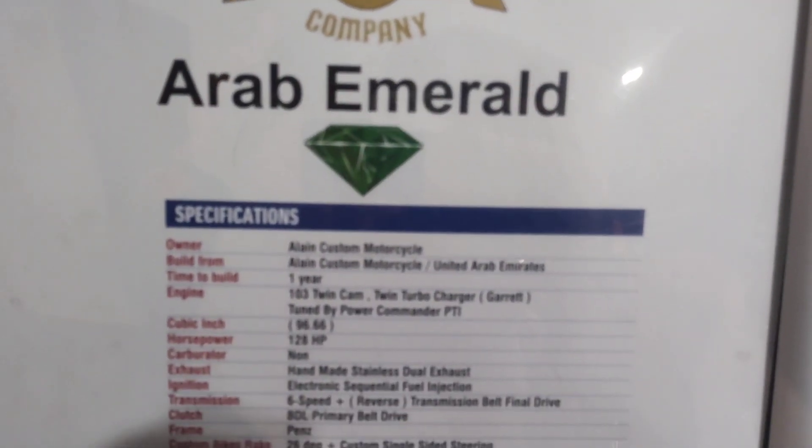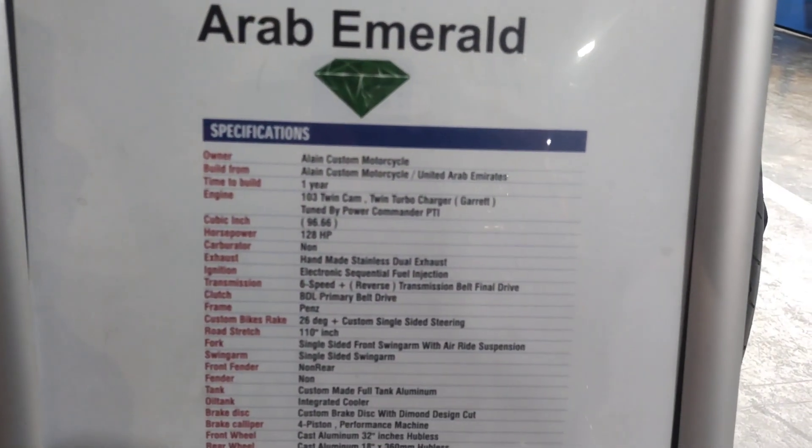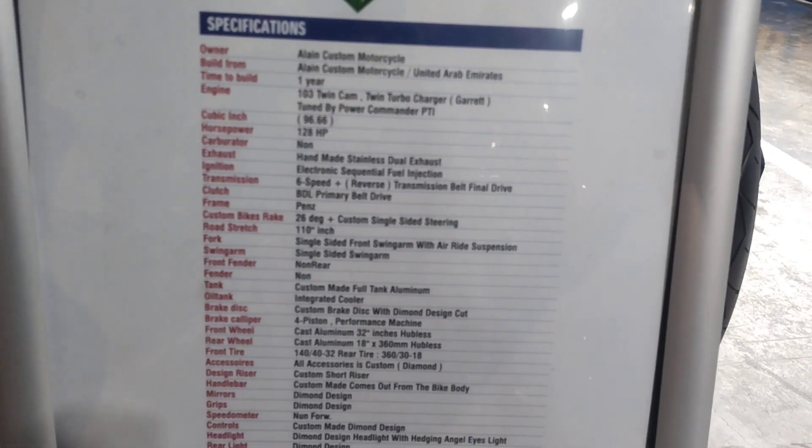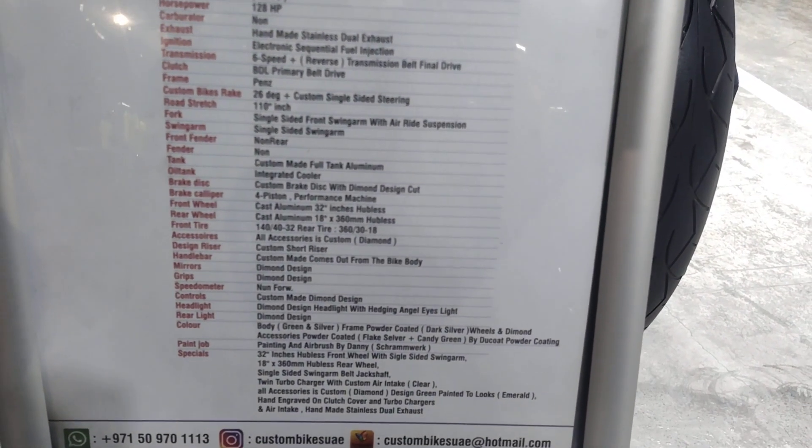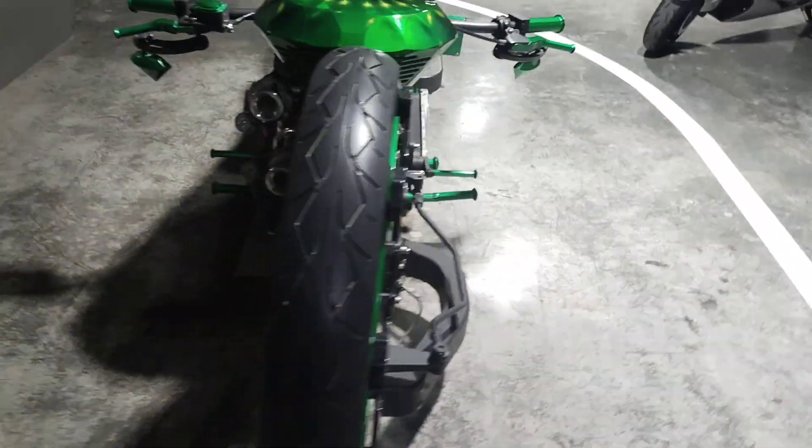This is a custom bike. This is a total detail. I will show you the bike. This is a custom bike — this is a bike.